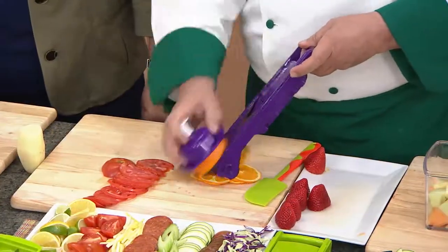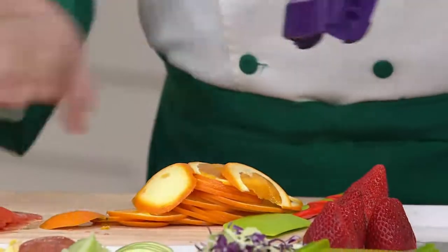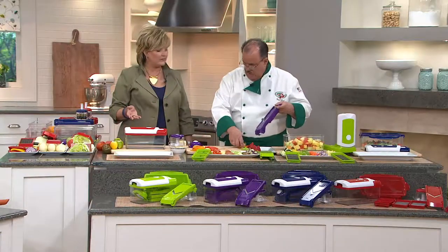We eat more salad and more fruit, and it's so nice to be able to prepare it easily for your family or if you've got friends coming over. Look how quickly he's doing a whole plate of fruit — that fruit salad in little squares took seconds, enough for a whole buffet.